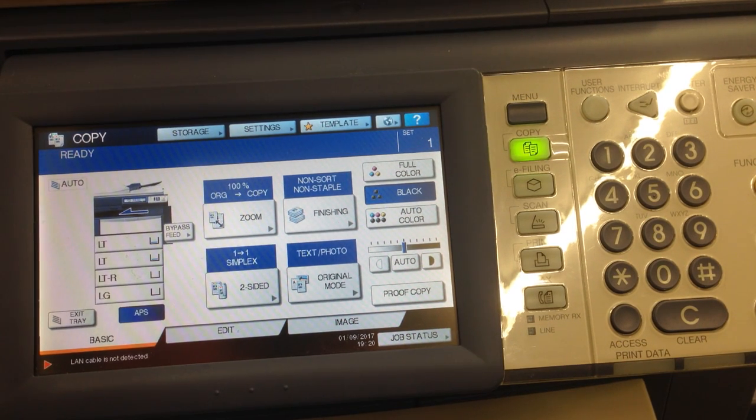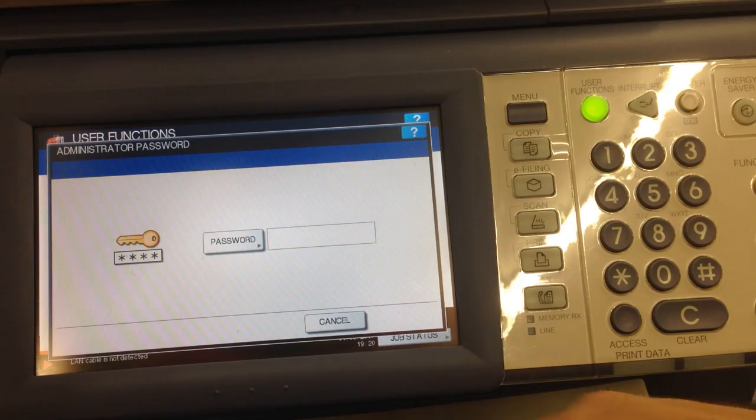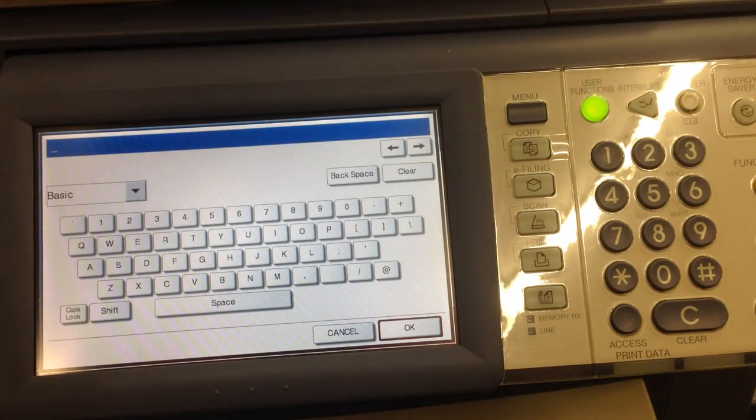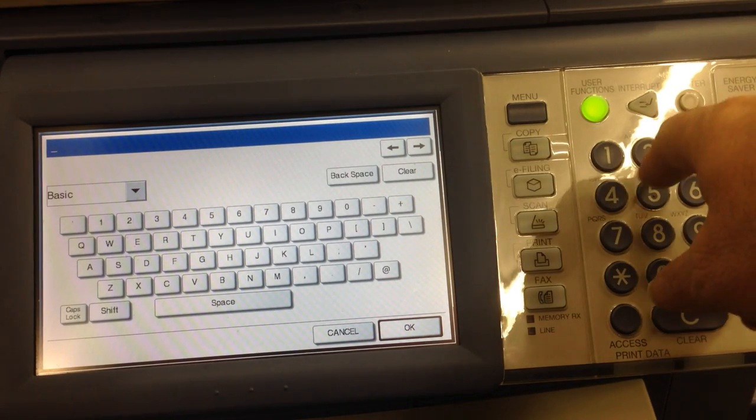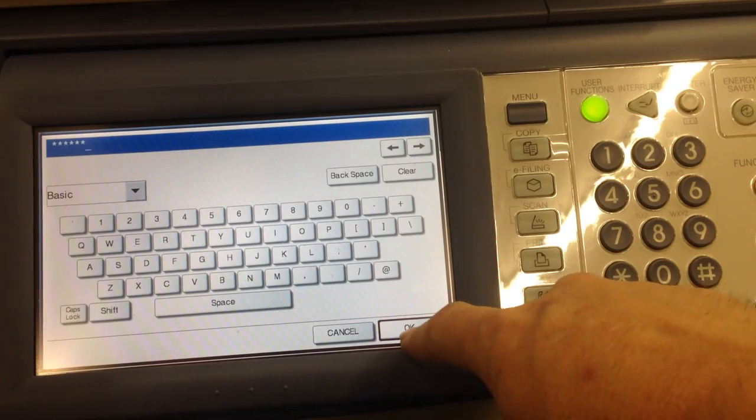I'm going to show how to find the IP address on the 4540 series and 4520 series machines — it's pretty much the same. Start by pressing user functions, then admin, then the button that says password. On the 4540 series, you'll see the numbers across the top; either way, you can use the keypad. The password is 123456 unless you've changed it.